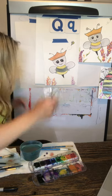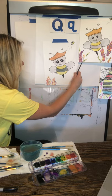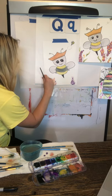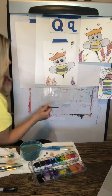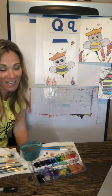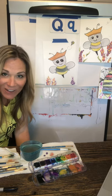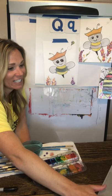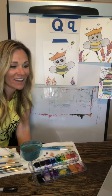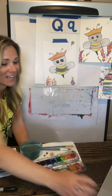Now I want to go in with a darker purple to give a little bit of detail. Then I'll go through with brown and draw a stem. I have some jokes for you — what does the queen bee say to a naughty bee? Beehive yourself! And what do you call a bee you cannot understand? A mumble bee — because they mumble and you can't understand them.